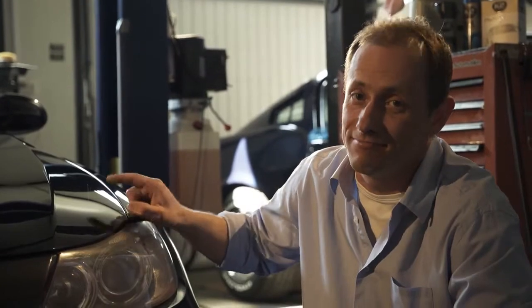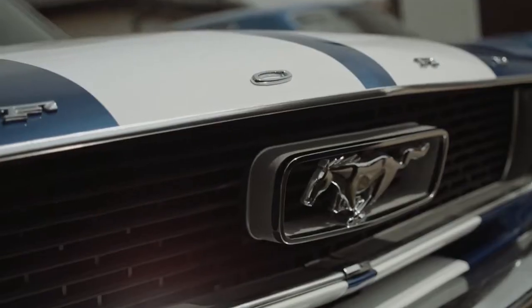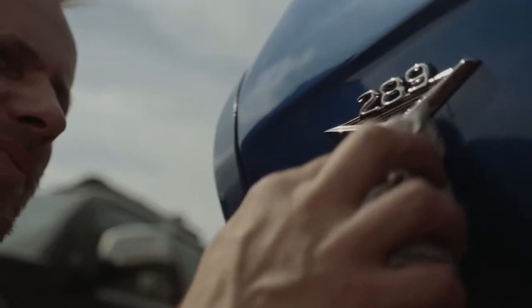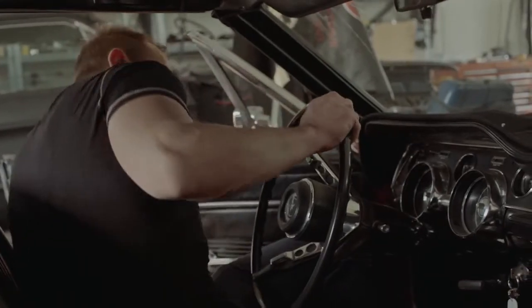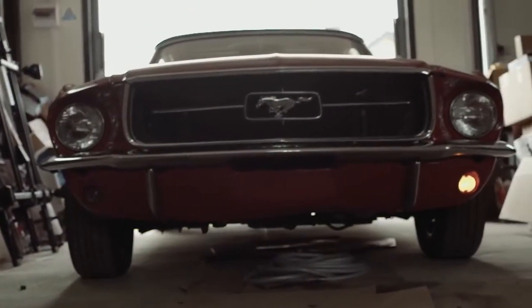Today we'll deal with the bane of every driver: scratches on car paint. Hi, I deal with renovation of classic Mustangs on a daily basis. In my job, a car's perfect look is very important. Join us and watch the K2 Car Care series, in which I will show you how to take care of your car using K2 products.